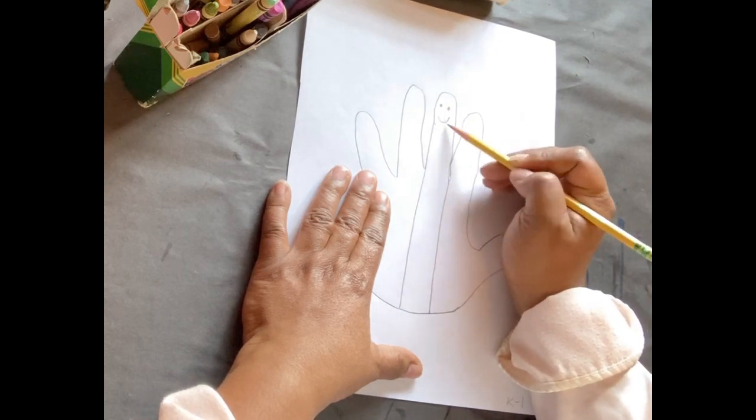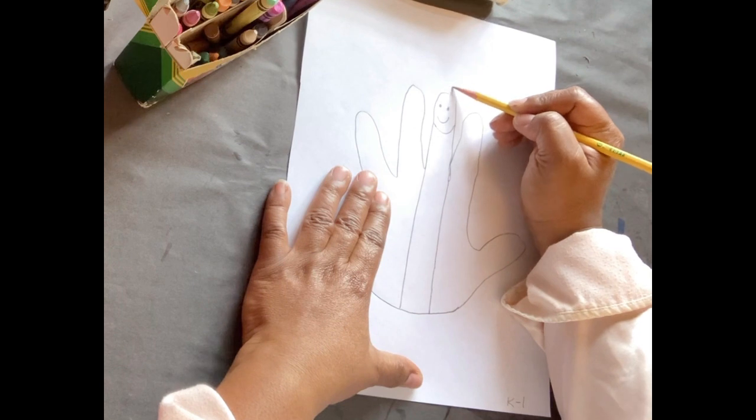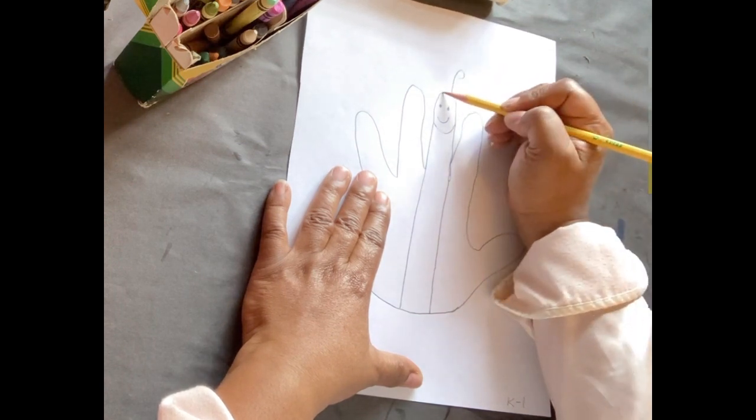You've made your face. You're going to close that off. After you close it off, you're going to add a curved line for antennas.